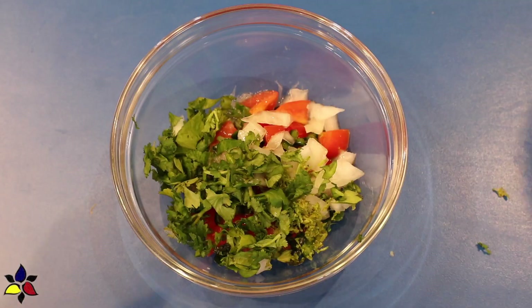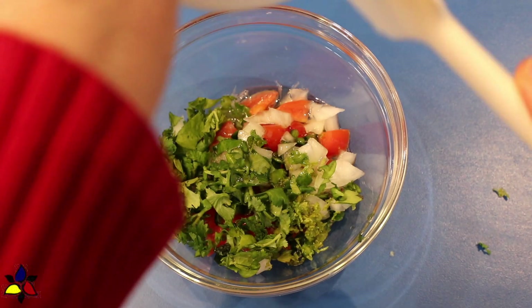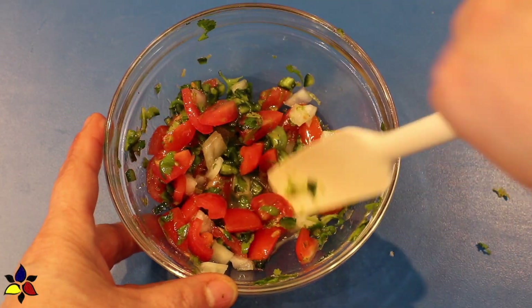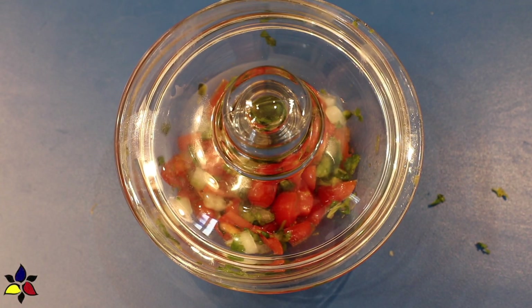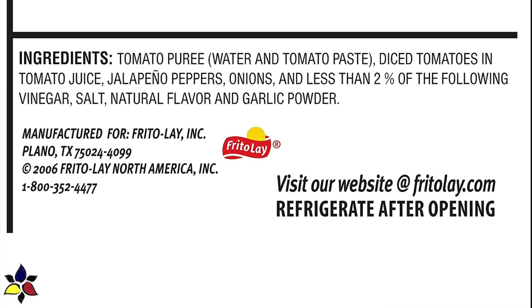Add the lime juice, the olive oil — or you could use avocado oil if you prefer — as well as the salt and the pepper. Toss everything well and cover the bowl with either a lid or cling wrap and set it aside. By preparing your pico de gallo ahead of time, this extra resting time will develop the flavor even more. However, if you want a shortcut, an acceptable one is to use a store-bought Mexican salsa — but make sure you always read the label. What you specifically don't want is sugar and any other ingredients that are not keto compatible.